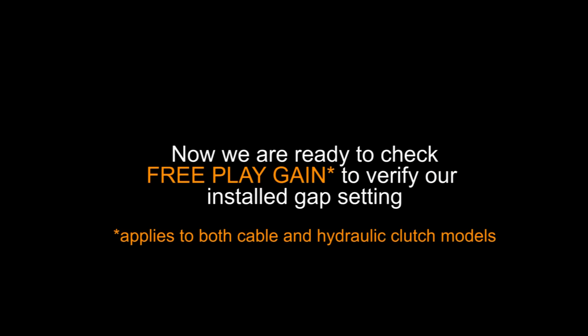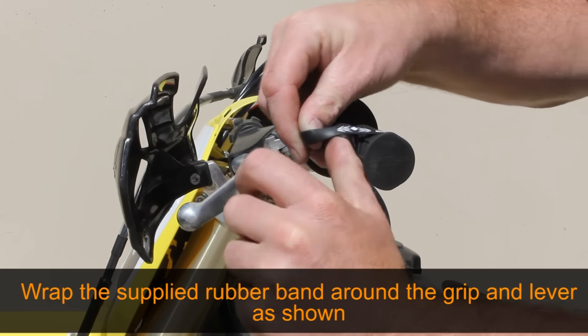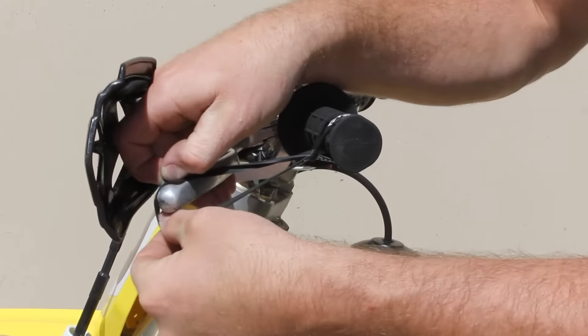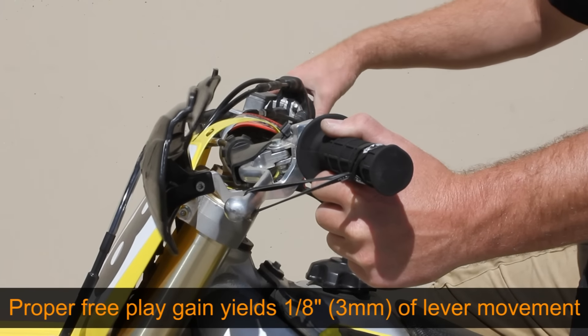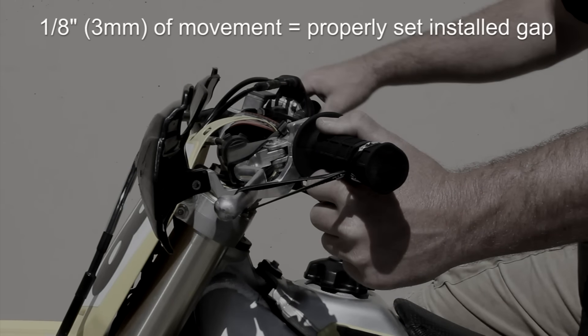Now that we have everything buttoned up, we must verify our installed gap adjustment by checking free play gain. Wrap the supplied rubber band around the grip and clutch lever as shown. With the bike warmed up and in neutral, quickly blip the throttle to about 5,000 RPMs. The lever should move in one eighth inch towards the bars, which indicates a properly set installed gap.